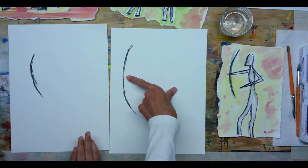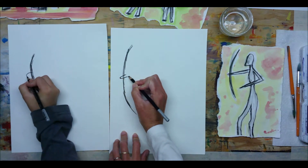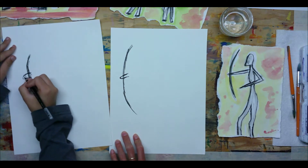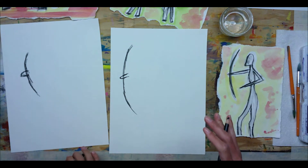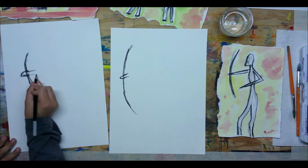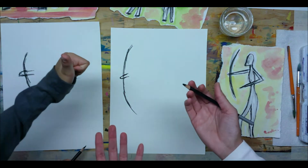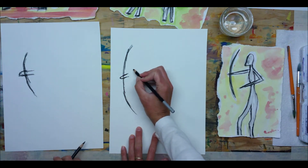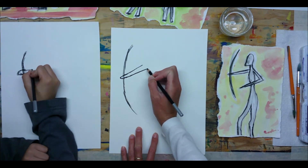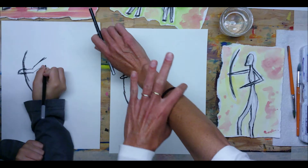About halfway down our bow we're going to put the hand of our archer. We're going to do a sideways V or U about halfway right through that line. What I like about this art project is that you can't really mess up — if you make it too small or too short or too fat or too thin, just go back over it again. It's supposed to be like sketching on a wall. Now we're going to follow these two lines up into the arm, getting a little bit wider as they approach our body — thinner to wider.